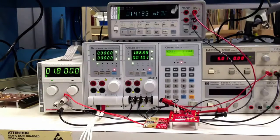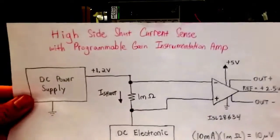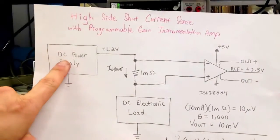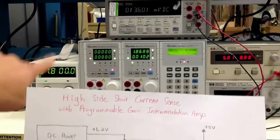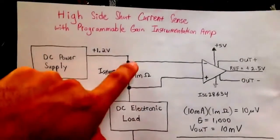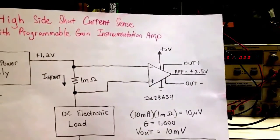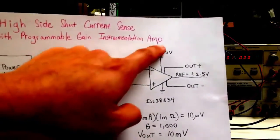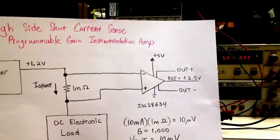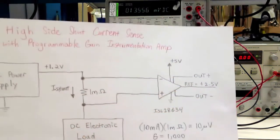To give you a summary of what you're seeing, I've put together a block diagram of the system. We have the DC power supply set to 1.8 volts, a DC electronic load consuming all the current, a 1 milli-ohm shunt resistor going into our ISL28634 instrumentation amplifier powered at single supply 5 volts. This instrumentation amplifier is a differential output with a 2.5-volt input reference to center the signal with the differential outputs.